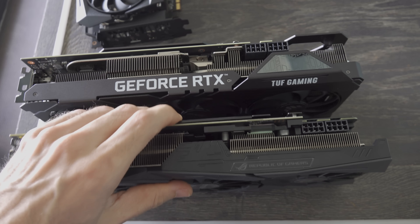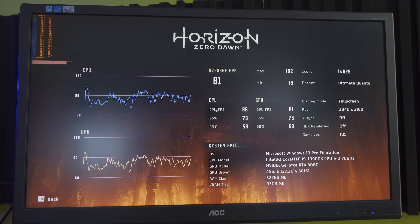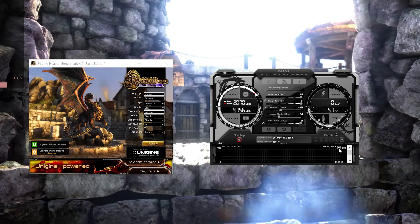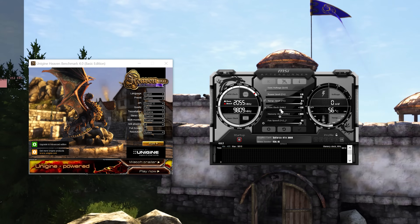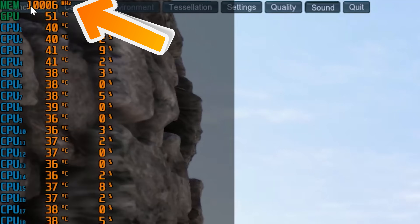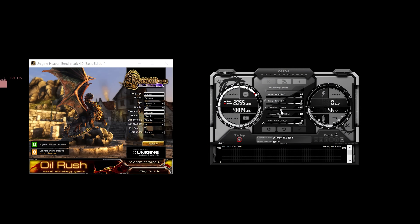When I started overclocking this card, grabbing that slider and smashing the dial up on the memory, the memory went to levels I've never seen before — over 10 gigahertz, which essentially equals 20 gigabits per second effective. And for the core clocks, we got over 130 megahertz out of the core, bringing this to a maximum of 2.1 gigahertz on all those CUDA cores.